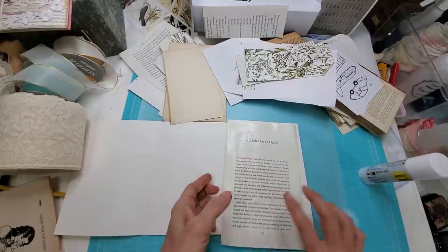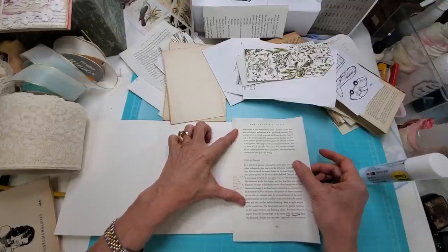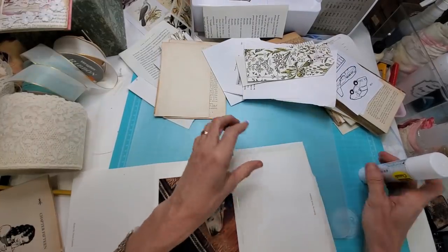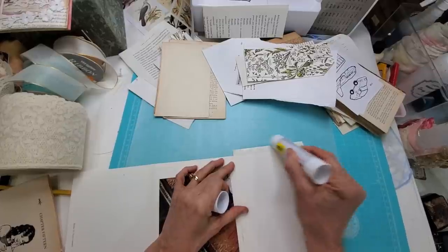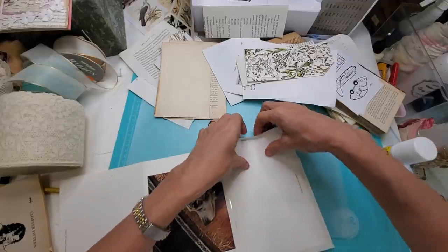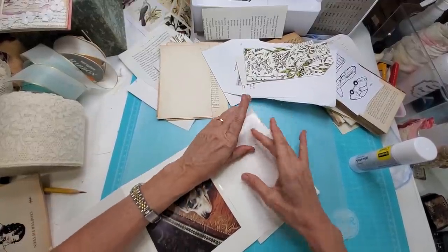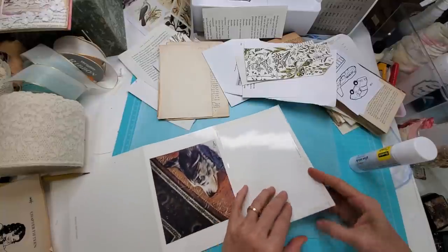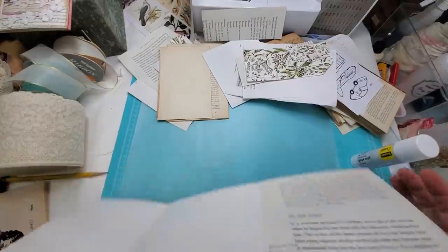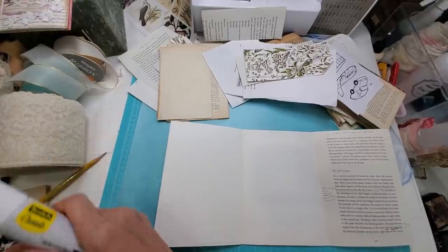If there's anything written that's not jiving with you, you can always cover it up — the power of the crafter. Now we have this piece with some glue; let me see if it's enough. We're just doing a basic fold here, folding it up, covering the edges, not worrying too much because this back is going to be covered as well. We pretty much have that one side done, and we can add more to make it look more collage-like.